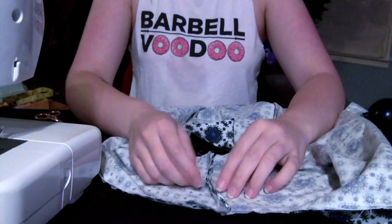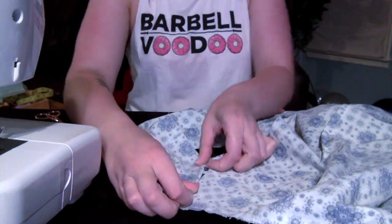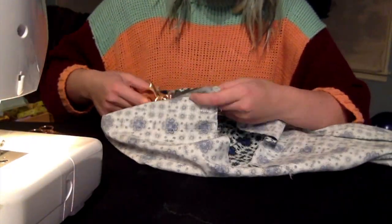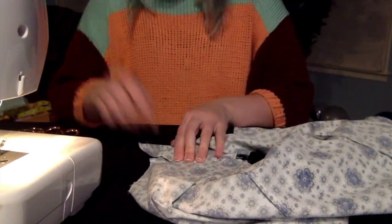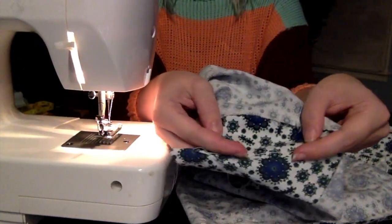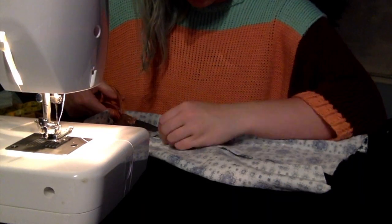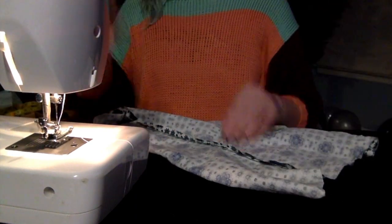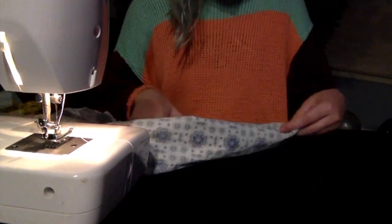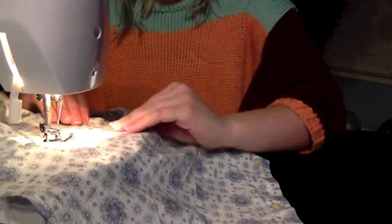After I worked out, showered, and ate dinner, I got back to work pressing seams. Then I fold the seam allowance over itself and topstitch it down.